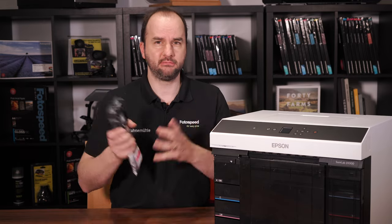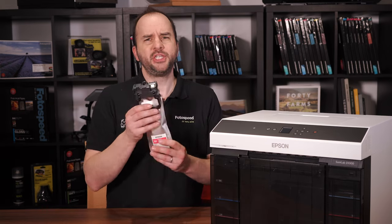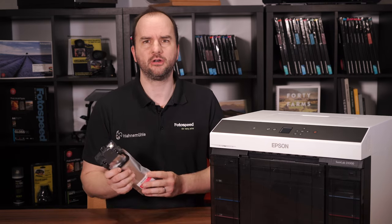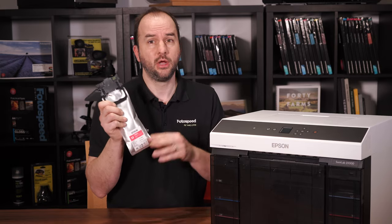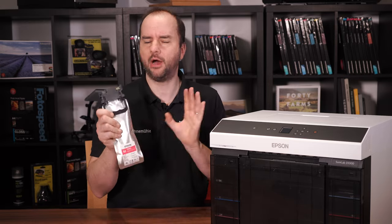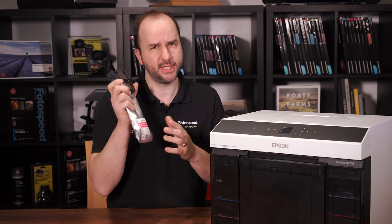Hopefully they'll bring this throughout the other printers in the Epson range as well. These ink bags hold 25% more ink than the cartridge versions that were in the D700 and D800, so you are getting a lot more ink. Pricing wise they are quite comparable — a tiny little bit more, but not massively — so really good.